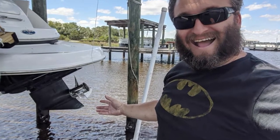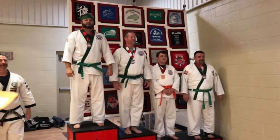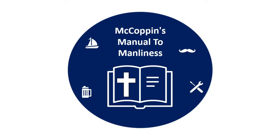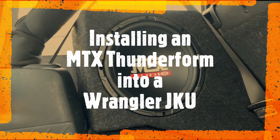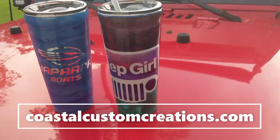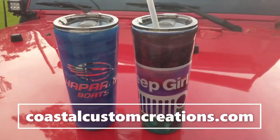Today's video is sponsored by Coastal Customs. They do bowls, tumblers, anything you might need for your group or organization. They provided us with a Jeep Girl Cup and a Chappy Boats Cup. Now on to the tutorial.